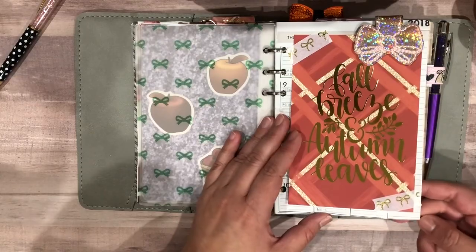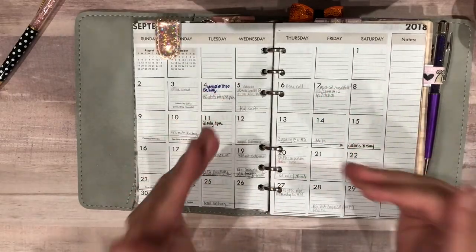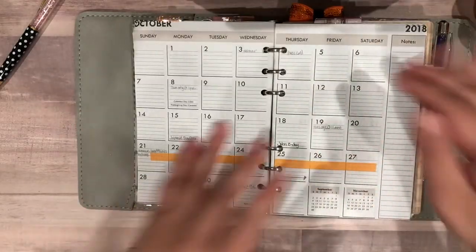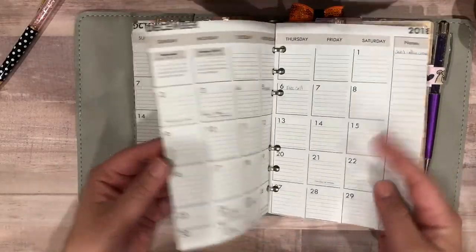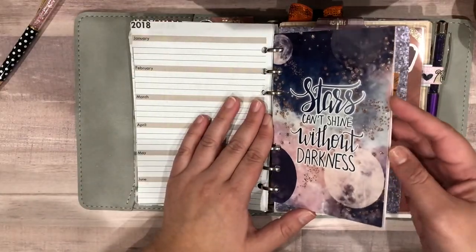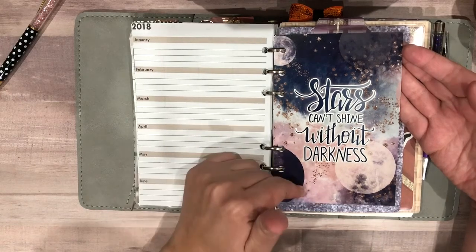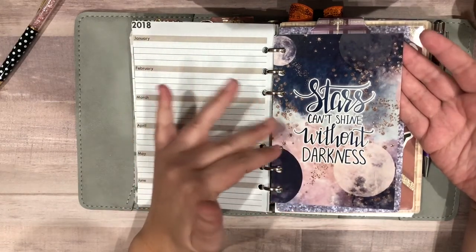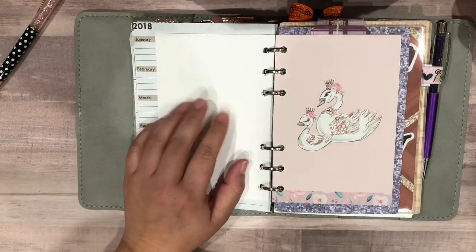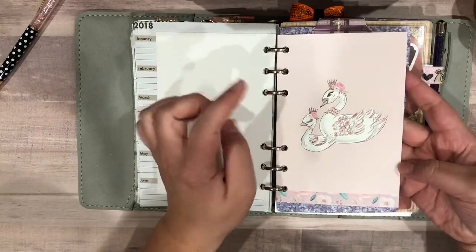This is what I use to house all my work and personal things — you'll see I have birthdays, meetings, vacation, events, things like that. I have the rest of the year in here because I know I'm going to finish the year in rings. Then I have this journaling card from SPC that I got free with one of my orders. It says 'Stars Can't Shine Without Darkness.' I love the colors; I love anything celestial, I think it's so pretty. I was going to put something on the white space here but just haven't yet.